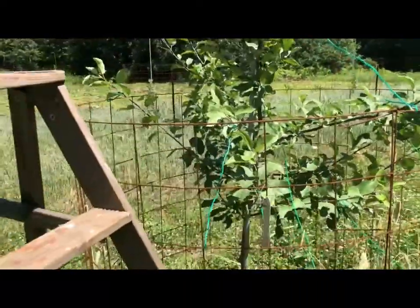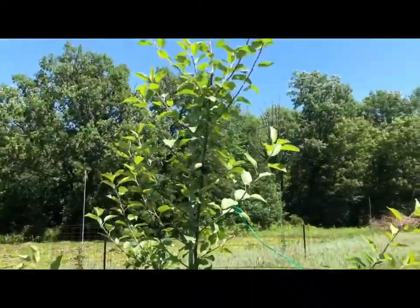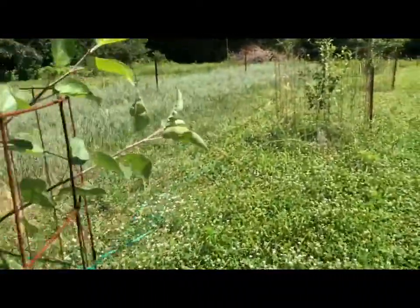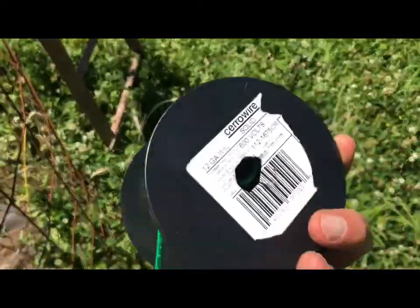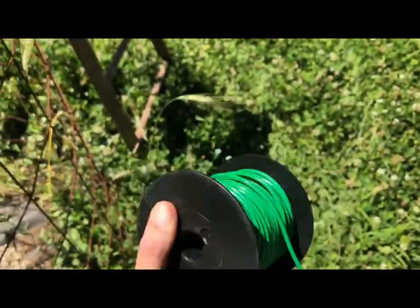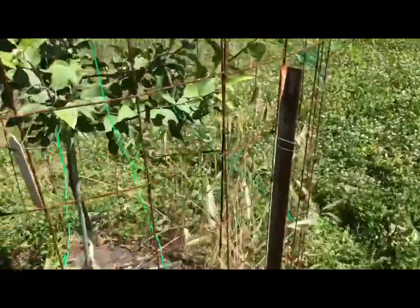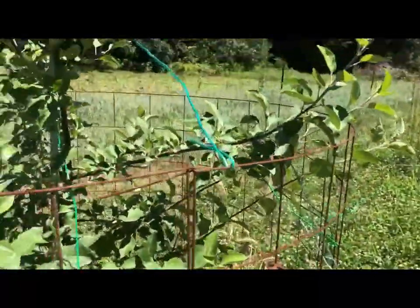I'm working on this Northwest Greening right now and it's got a lot of growth that needs to be pulled down. I went to Menards and grabbed some 12-gauge wire — I think it was like 12 bucks maybe. I'm using that to pull down the limbs a little bit and get them horizontal.